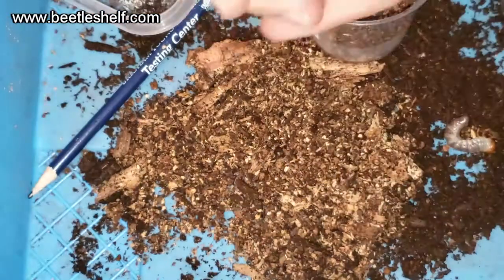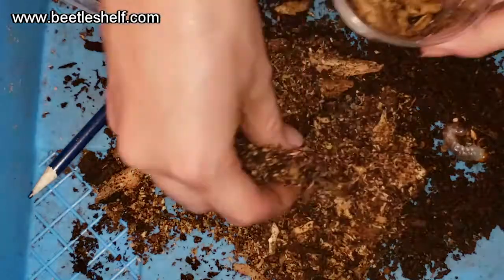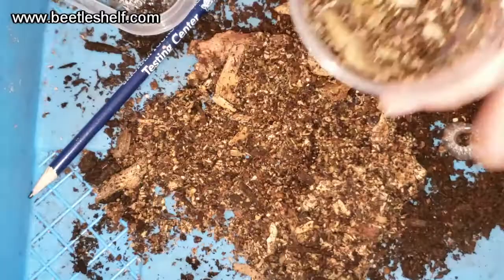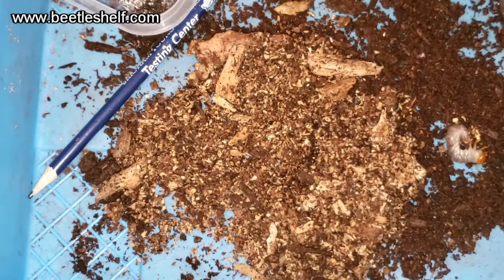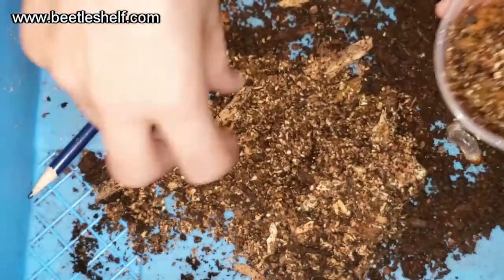I'll put those chunks in, along with a little bit of the original substrate so it feels comfortable, and then mist it just to keep it moist. It's growing really well though. I'll put another big chunk in there.